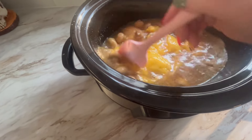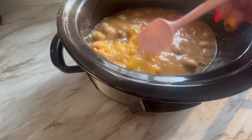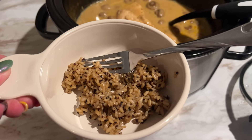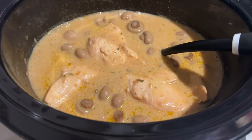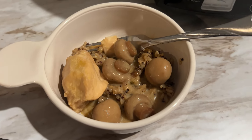Stir it up a little bit — you're really not gonna be able to stir it too much because your chicken's in the bottom, but you just want to get it stirred up a little. Put the lid on it and forget about it for about six hours. Then serve it over rice with your chicken and mushrooms. Marry Me Chicken right over the top — there you have it. Oh, so good.